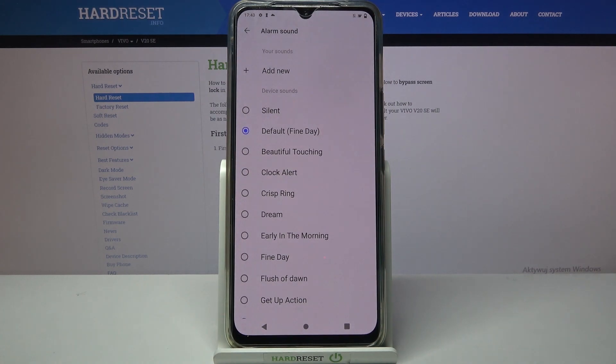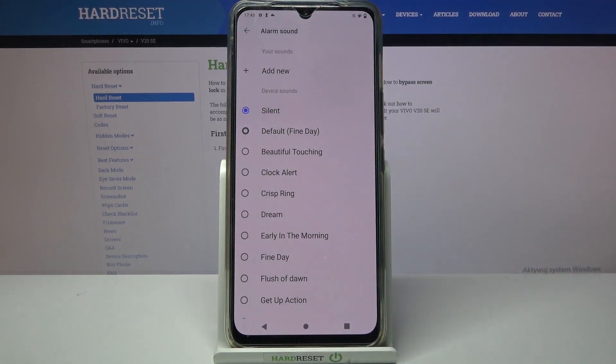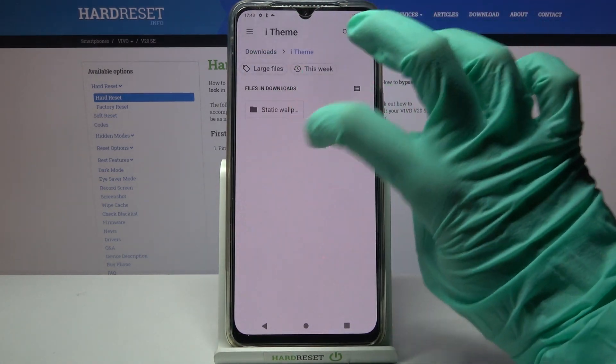Then choose alarm sound over here and pick one of those melodies as the alarm sound by tapping on the chosen one and going back. You can also click on Add New and pick music from your device, but as you can see I don't really have any.